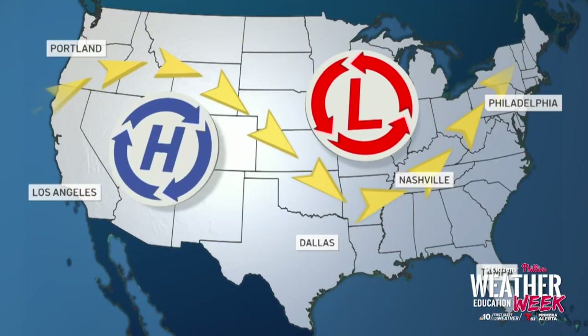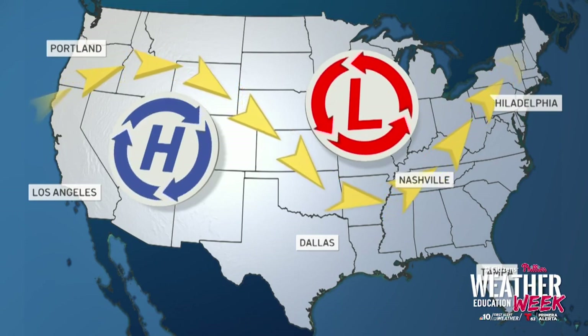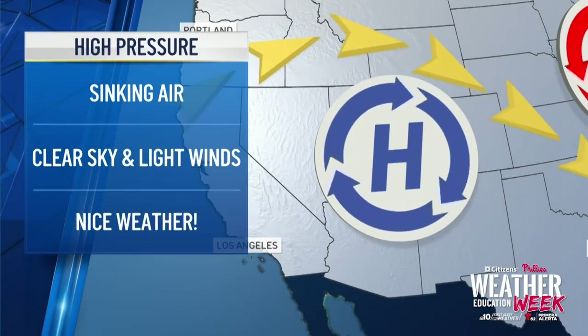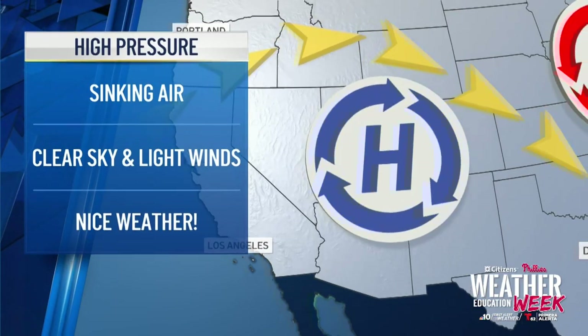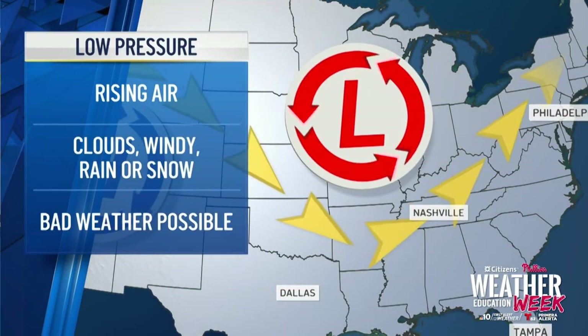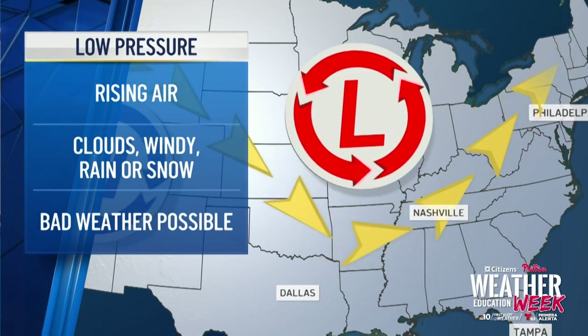So what does this all mean when we're forecasting high and low pressure? We know that winds flow from high to low pressure, but each of these systems individually bring different types of weather. When you're talking about high pressure, usually you're talking about sinking air — the sky clears out, the winds are light. When we talk about low pressure, that's when we get into stormy territory — rising air, clouds, even some rain or snow. It varies season by season, and of course that impacts our baseball weather.